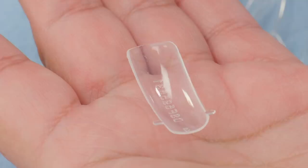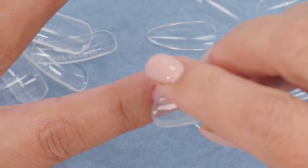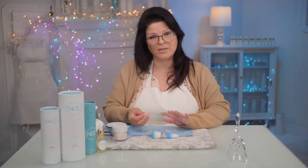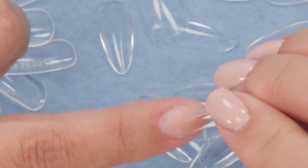Let me explain what each of them are. First, we have a pop it, also known as a dual form. You put the product inside, pop it on top of the nail, and once it cures you can wiggle and pop it off, leaving the form of a nail. Then there is a jelly tip — almost the same thing except you put the product on the inside, put it on top of the nail, let it cure, and you leave the jelly tip on there.